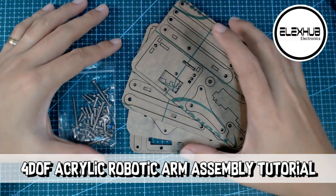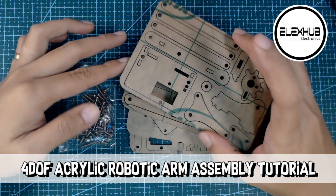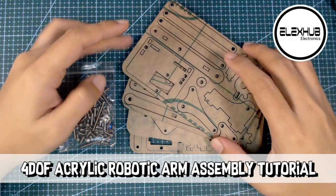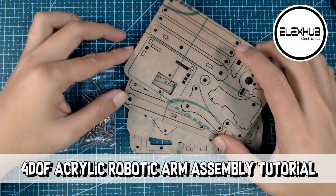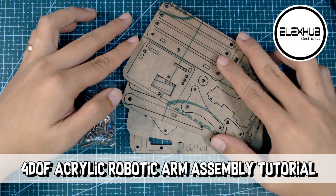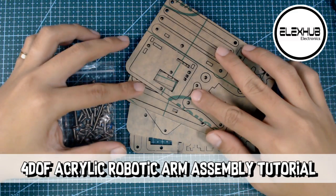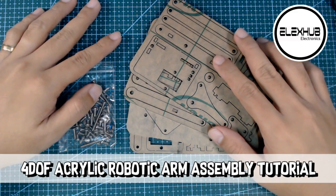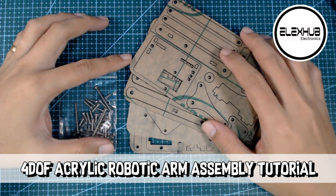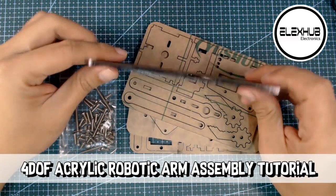Hi guys, for this video we're going to assemble a 4DOF robotic arm. This kit is best for STEM students that are willing to explore robotics. We'll start by peeling this protective film, and then I will show you each part before we start the assembling stage. We're going to need the SG90 servo motors — four pieces, since this is a 4DOF robotic arm.